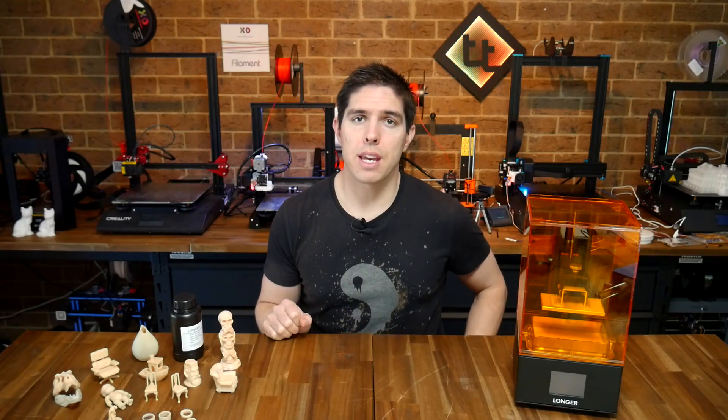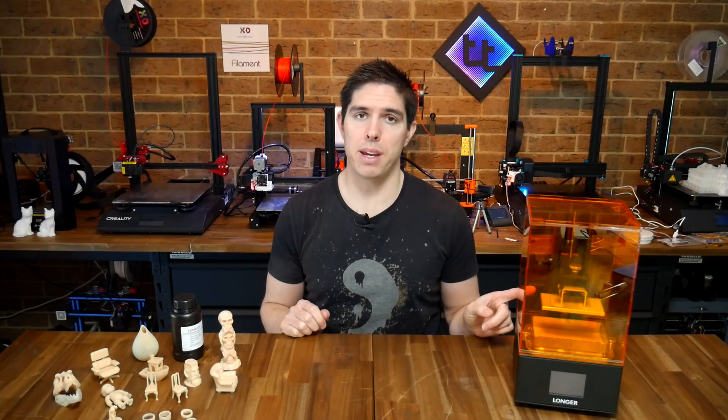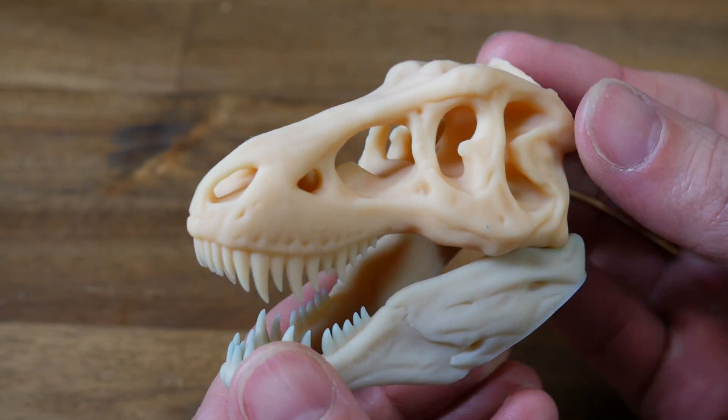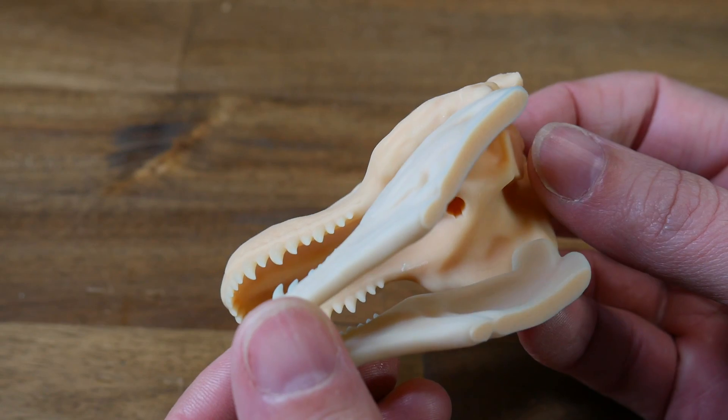Final thoughts. If you're looking to get into resin 3D printing on a budget, this one is going to be a winner. You can't really argue with the results for the money, and you do have a range of resins that you can use in future, so you're not stuck with some really expensive option there either.